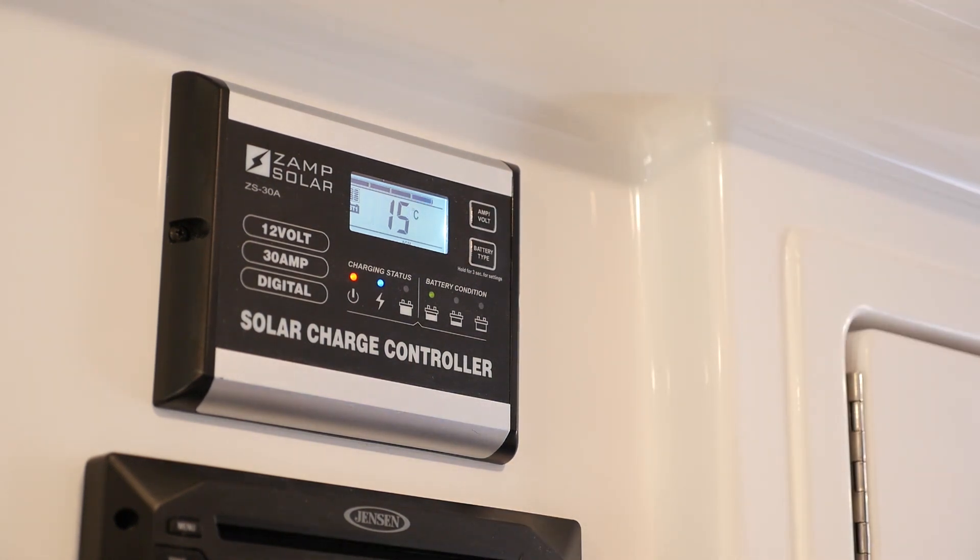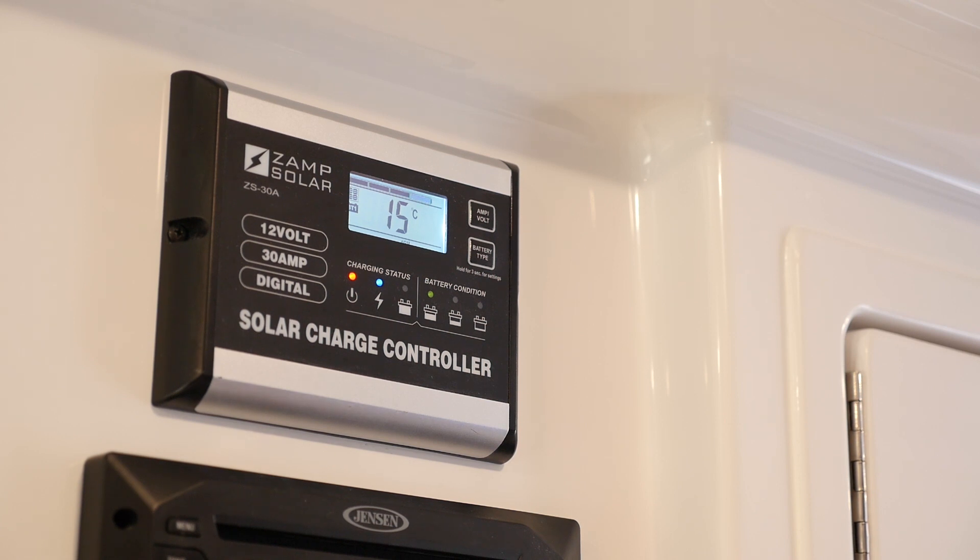Press the button once more and you'll see battery temperature — note that you cannot change this from Celsius to Fahrenheit. It's a safety feature built into the charge controller, and it's optional, so not every system has it. Press it again and you return to voltage. Also worth noting: this solar system is not directly providing 12-volt power to the camper — it simply recharges your battery bank, and the batteries are what actually provide 12-volt power to the camper.